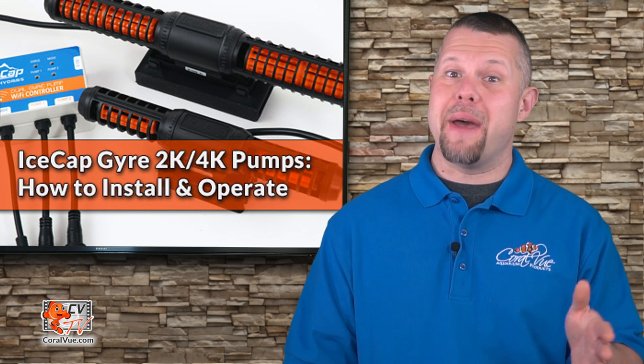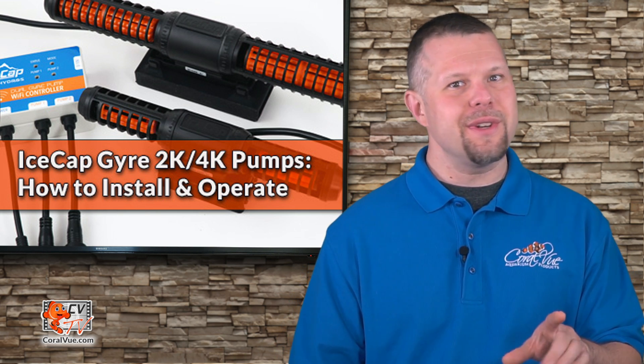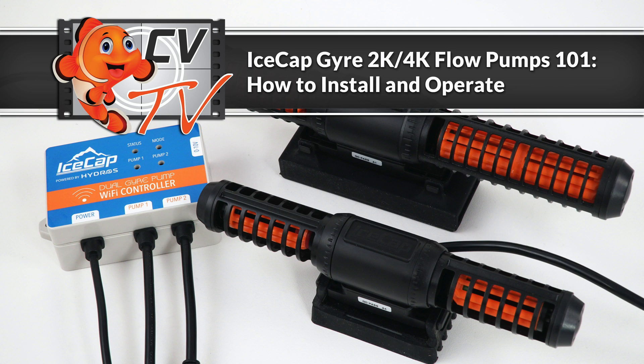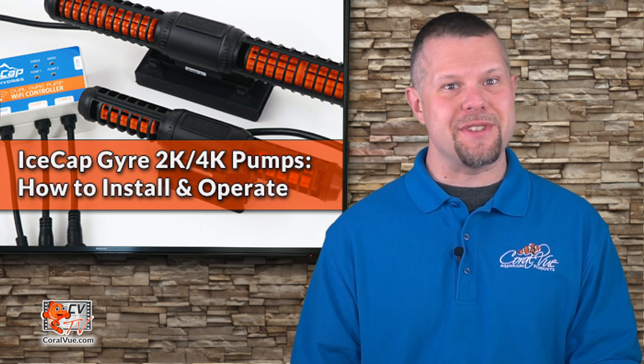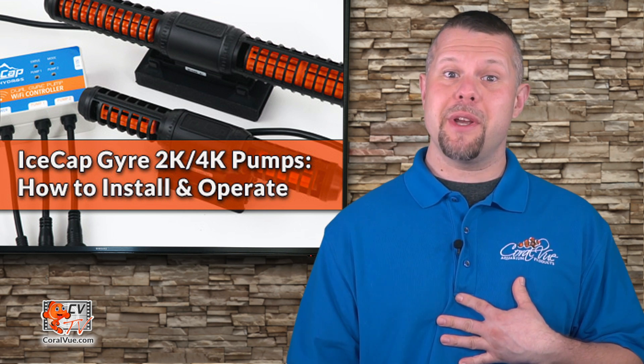The IceCap Gyro Pump is back and better than ever. Hello and welcome to another episode of CVTV. My name is Jeremy and I will be your host.